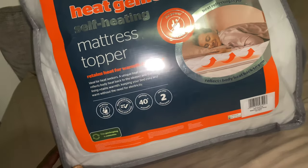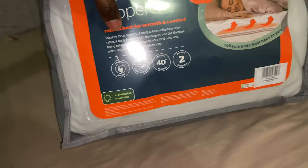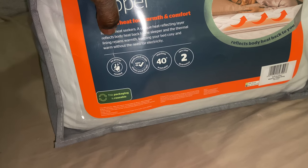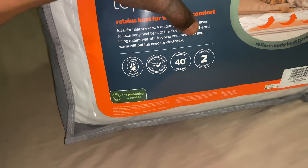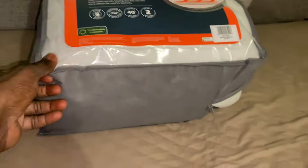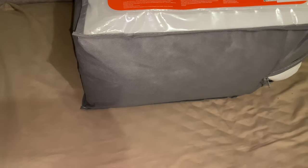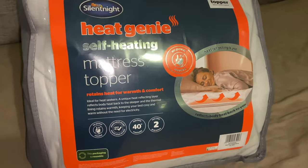I've got it now. It's not going to be as hot as the one you plug in. Reading through the packaging - it says 'for heat seekers, a unique heat reflecting layer reflects body heat back to the sleeper, and the thermal lining retains warmth keeping your bed cozy and warm without the need for electricity.' So it's not generating heat - it's reflecting your body heat back to you instead of letting it dissipate at night.